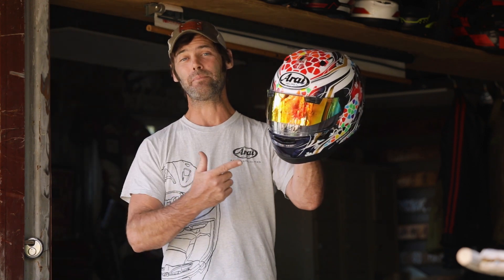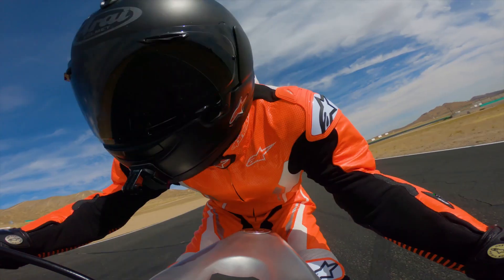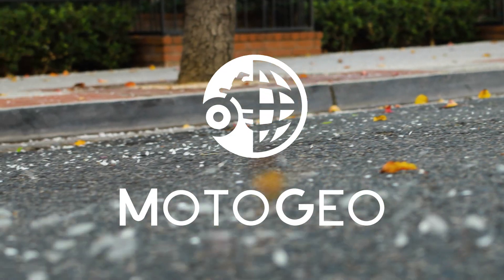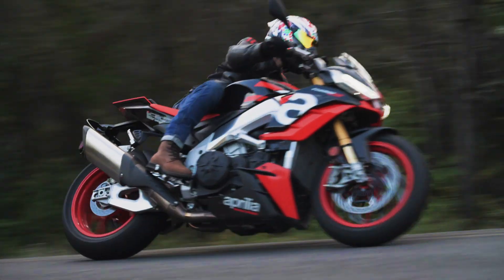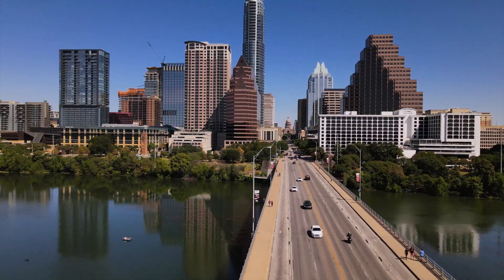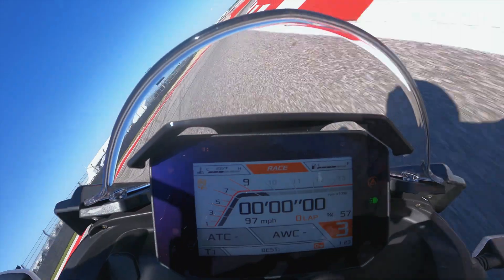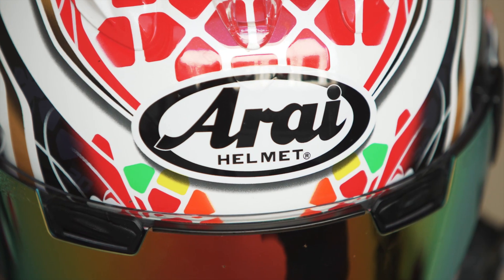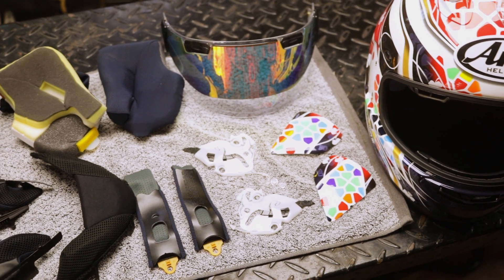So today we're going to learn how to disassemble and clean your RI Helmet. After riding around a hot and humid Austin, Texas and also enjoying a track day in my Corsair X Nakagami replica, it was in need of a good freshen up. So now I'm going to show you how to clean your RI Helmet.